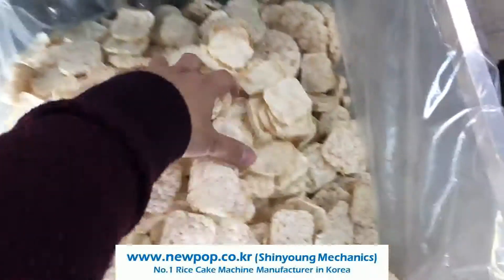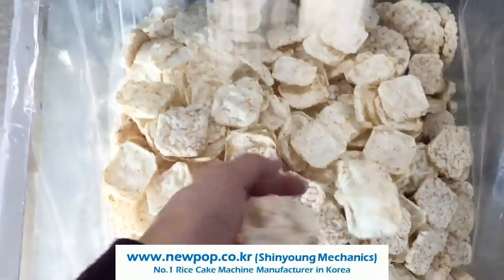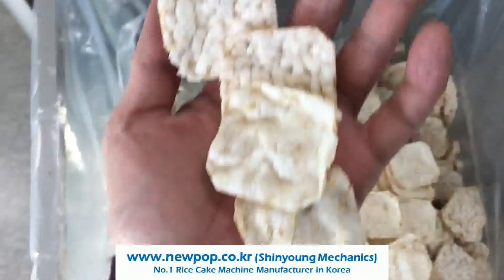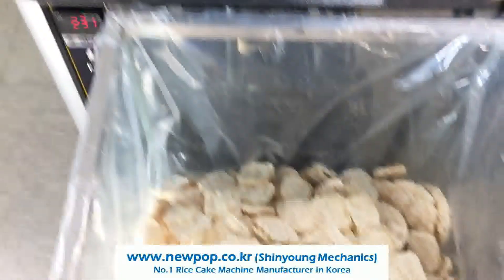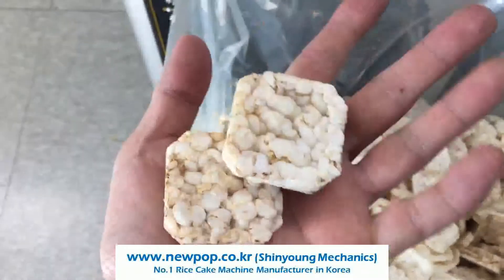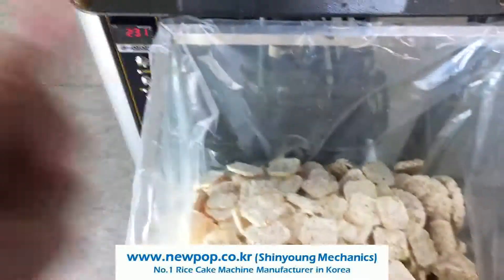If we change the setting, also we can make like this chips. And both of these chips only change the setting. Also we can make like this rice cake if we increase the material supply. Thank you.